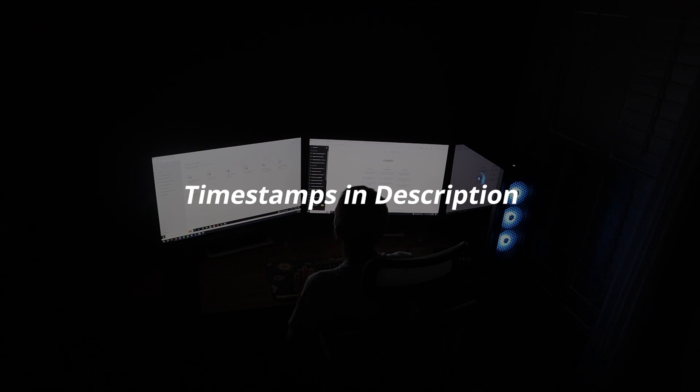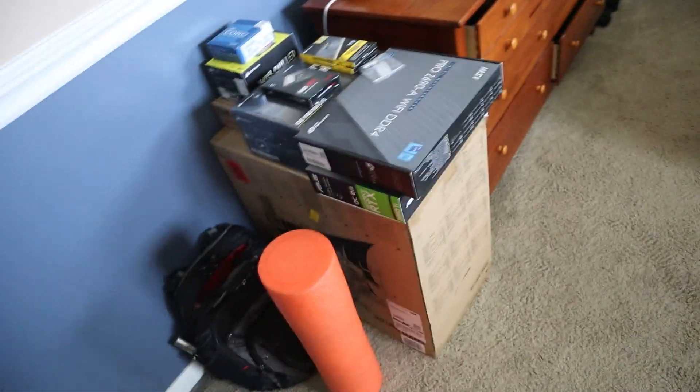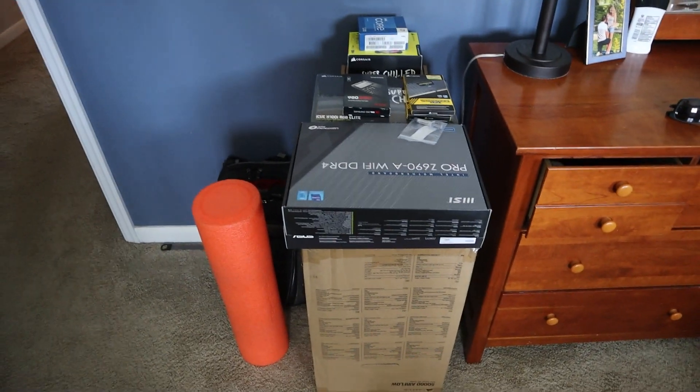I'll be going over all of the specifications that I have chosen in this build. So for the last week I've been waiting for my stuff in the mail. I've got everything that I need, so I'm going to go ahead and transfer this over to another room and get my desk set up for this build.